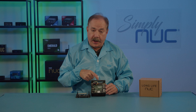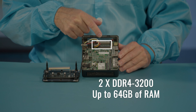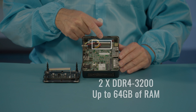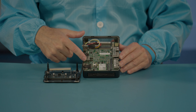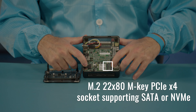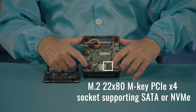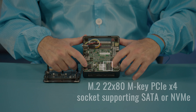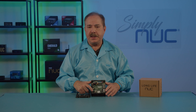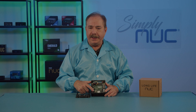Starting at the top, we have two DDR4 3200 DIMM sockets, which will support up to 64 gigabytes of memory. At the bottom, we have our 2280 M.2 SSD, and this supports SATA and PCI Express, both PCIe Gen 3 and Gen 4. Simply NUC will configure this starting with a 256 gigabyte PCIe Gen 4, but it does go up to eight terabytes.